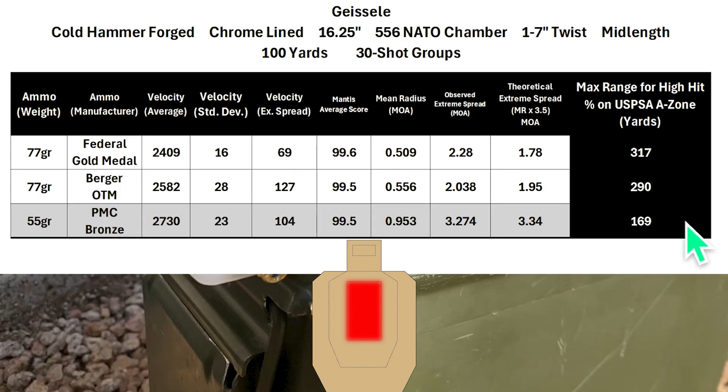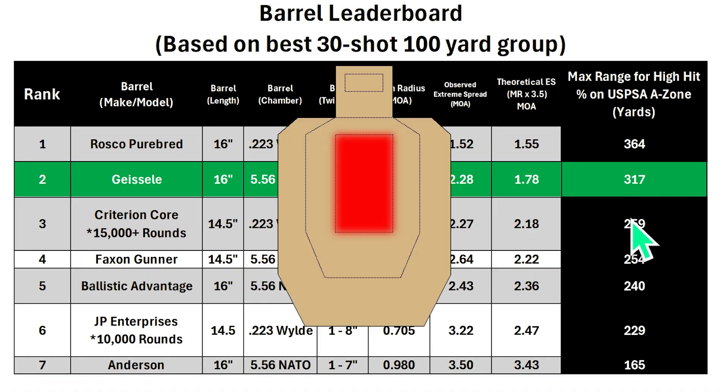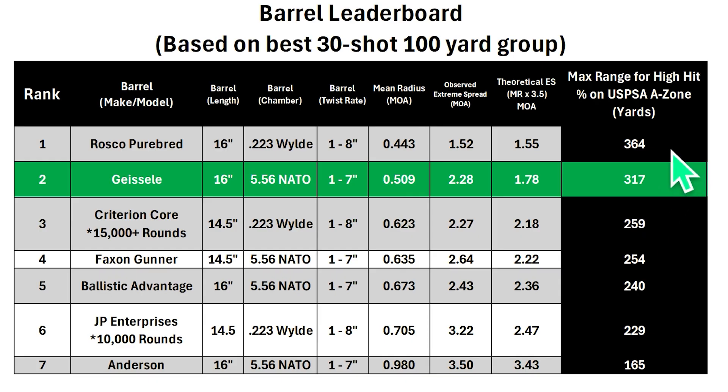Next we'll take a look at the leaderboard to see how this compares to the other barrels I've tested so far. Keep in mind these scores are based on one barrel, and the same model from the same manufacturer might do better or worse. I'm not a perfect shooter, so these barrels are capable of at least a little bit better performance. The Geissele was able to score a solid second place — a pretty decent amount behind the Rosco barrel and a pretty decent amount ahead of the worn out Criterion barrel, which had 15,000 rounds through it. Let me know in the comments if you expected this barrel to do better or worse, and if you could give me some feedback on the new budget hit probability equation, that would be pretty helpful.